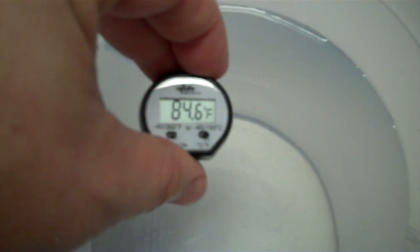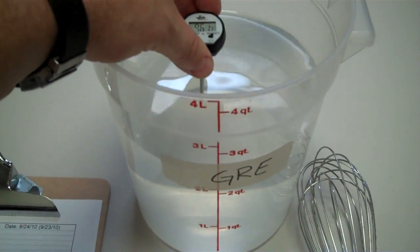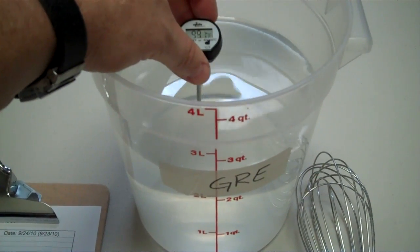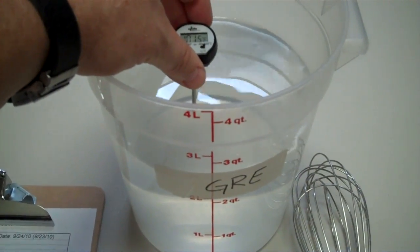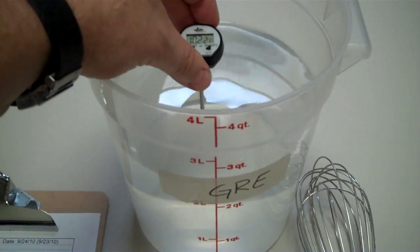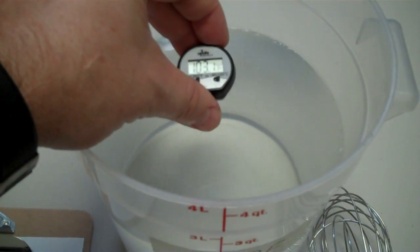We've already checked the temperature — we won't wait for the thermometer to come up. You want the temperature between 104 and 105 degrees. That leaves some temperature to drop when we add the dry ingredients. We're looking for the water temperature for the yeast at startup to be approximately 104 degrees Fahrenheit.